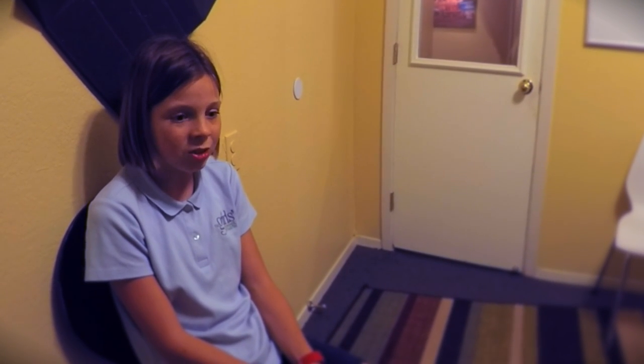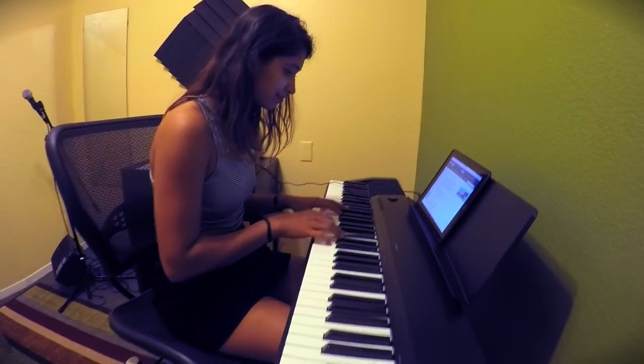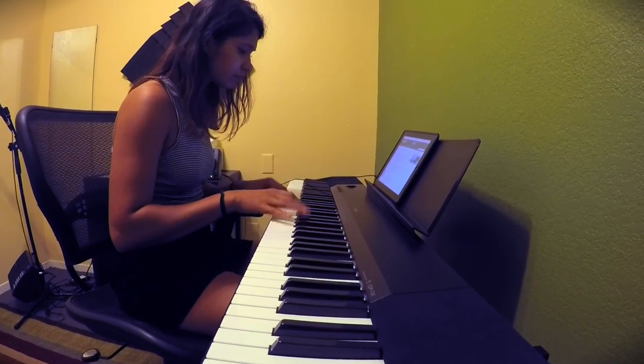Working on a song introduces musical techniques such as breathing, phrasing, presence, and dynamics into practical application. You may not realize all of the techniques in play that make a song sound great.